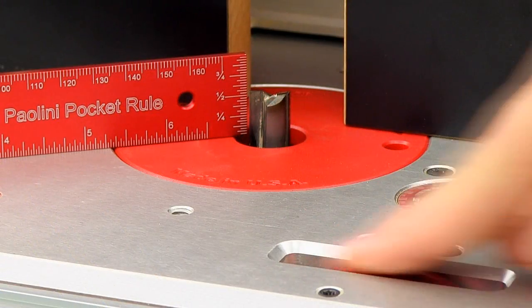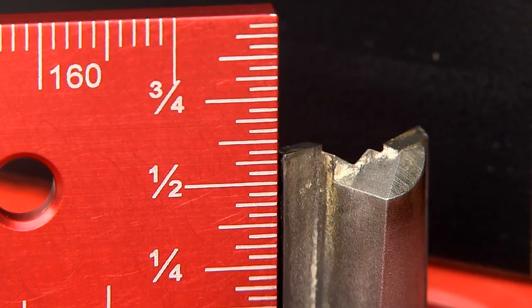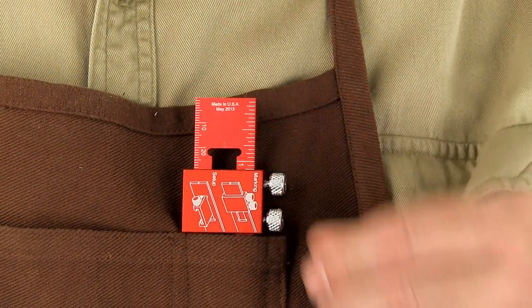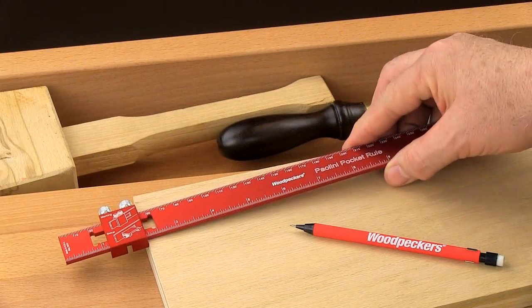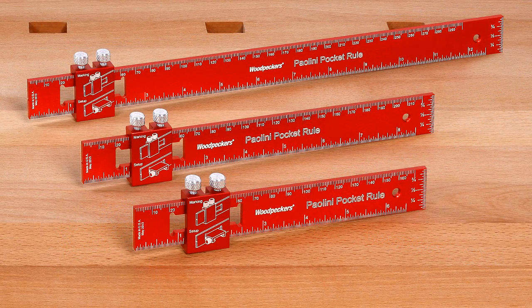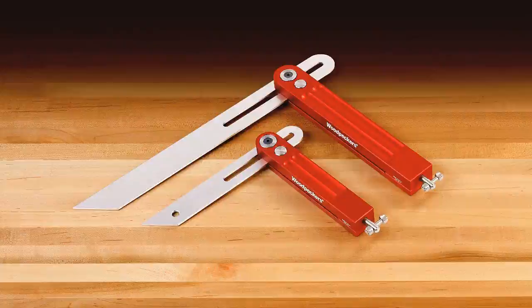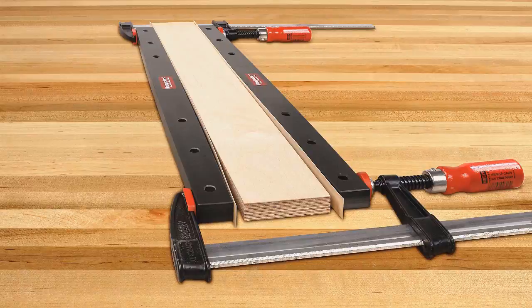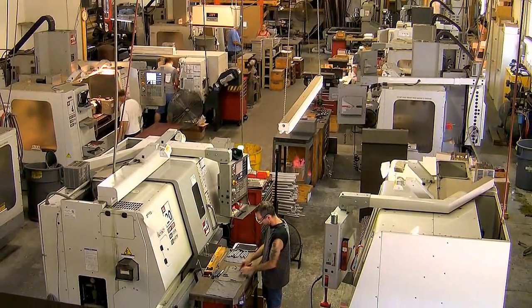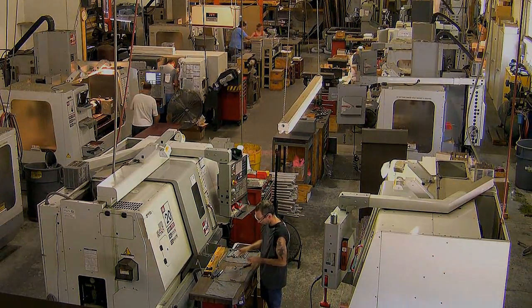Let go and have both hands free to make adjustments to the height of your router bit. So if you're looking for something to put in your apron pocket or on a tool bench that is truly indispensable, try the new Paolini Pocket Rules from Woodpeckers. Like all Woodpeckers one-time tools, the new Paolini Pocket Rules are machined in our plant just outside of Cleveland, Ohio and made in the USA.